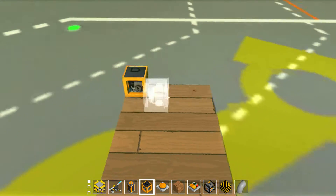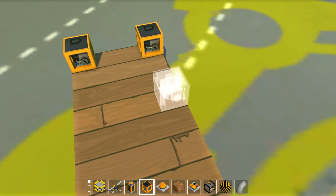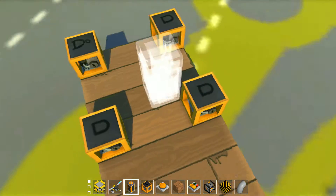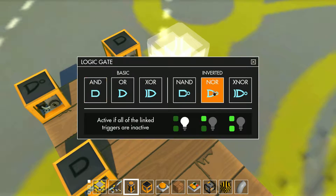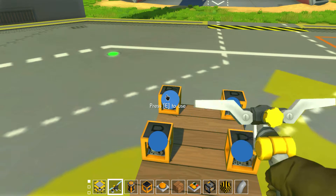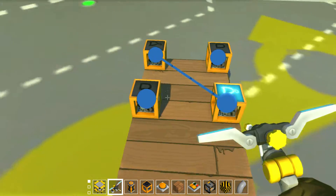Normally you would just have two NOR gates, which you can change here to make them both NORs, but the problem is it doesn't let you build a feedback between the two.